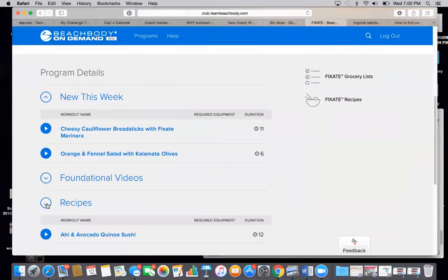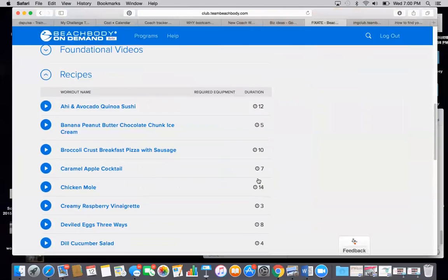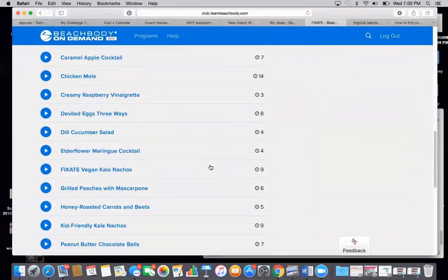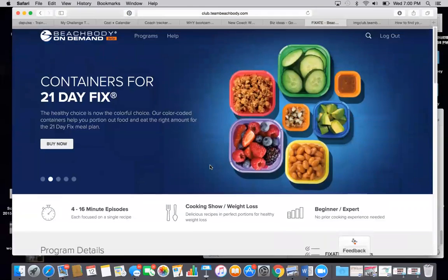There are two new recipes this week. If you click under the recipes, there are short videos, about four to 15 minutes. It shows all these different recipes and there's going to be a video for each one. And they all fit into the Fix containers as well.